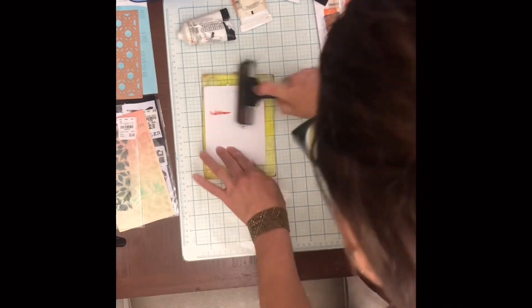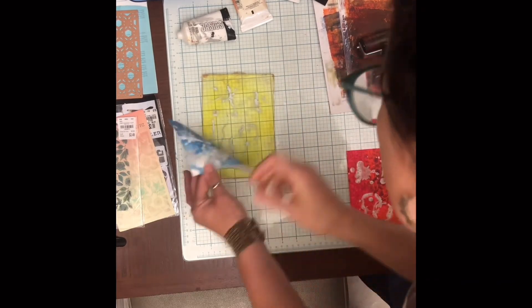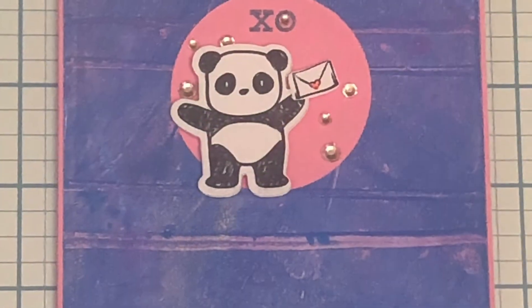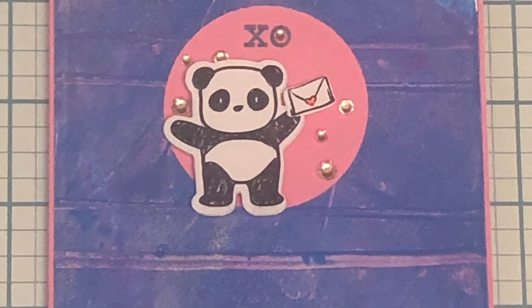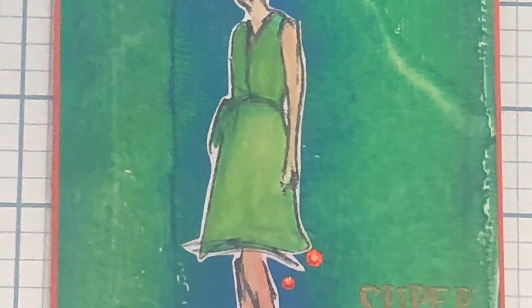This is going to finish up the rest of the paint on the gel, and here are some of the cards that I made. If you want to stay tuned for the second video, I'm going to use those papers that we made and turn them into cards. These are examples of things I fussy cut and some gems I put on cards. This session was about two hours.